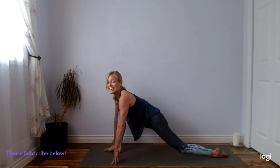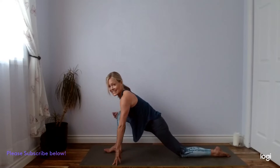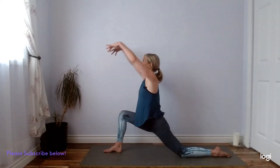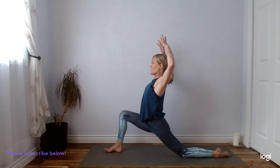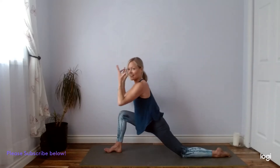Plant your right foot down. You can inch the left knee back here a little bit, coming into a nice lunge. Make sure your right knee is stacked on top of the ankle. Engage your inner thighs. Let's inhale, reach the fingertips to the sky. Exhale, sink your hips forward as you cactus your arms, squeeze your shoulder blades together. Inhale, reach your fingertips up. Exhale, hands come down to the mat.